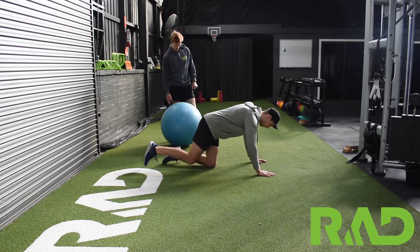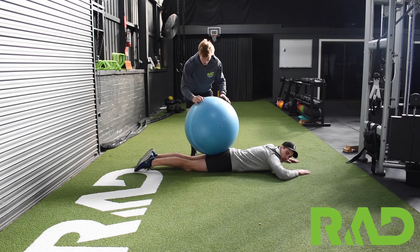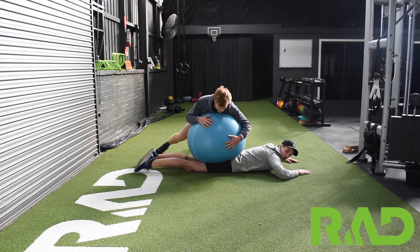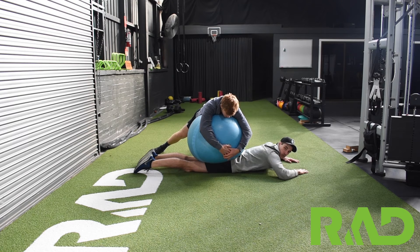To set up, all we want to do is lay flat on our tummy. The partner will then come and roll the ball on the back of our thighs, and from there we want to make sure there's plenty of force on the ball so they're not flying off or getting hit.